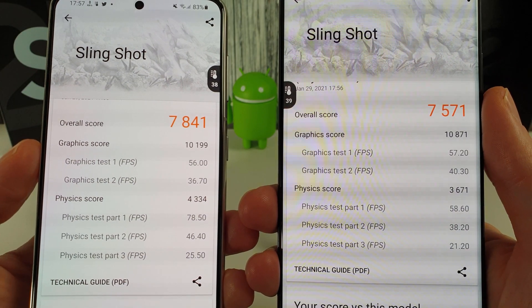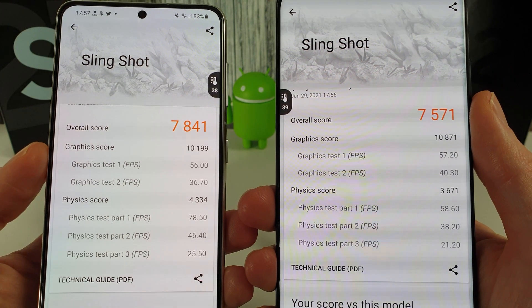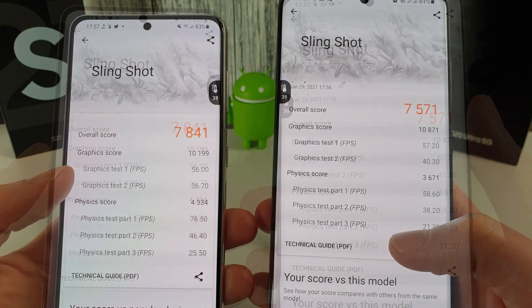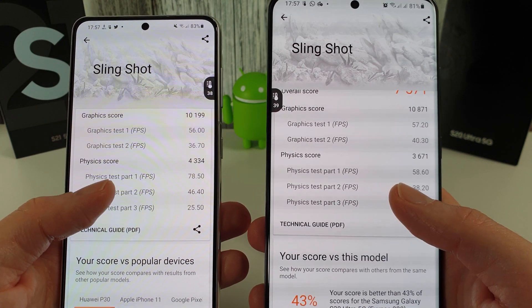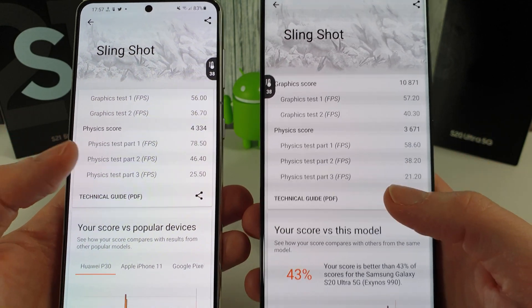Here we can see that the S21 is the winner with 7,841 compared to 7,571 on the S20 Ultra. Although the graphics test 2 was actually faster on the S20 Ultra, in every other test it did fail.